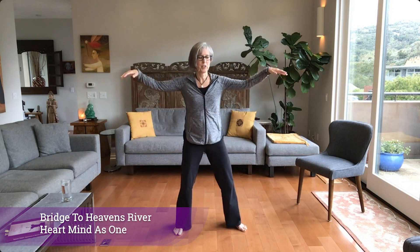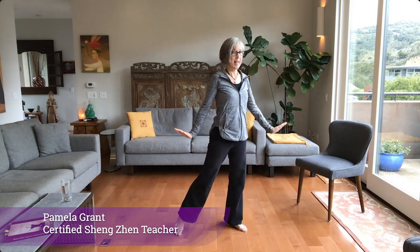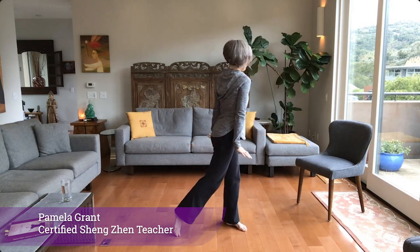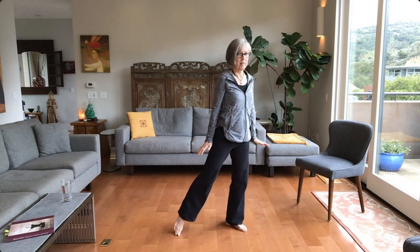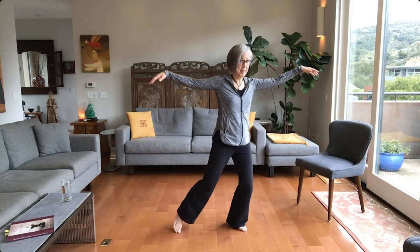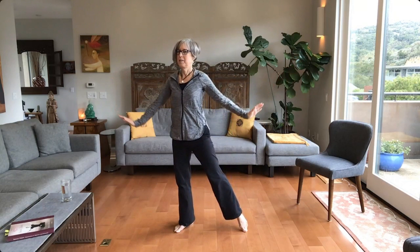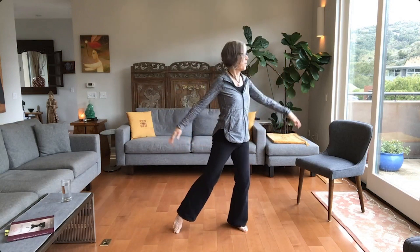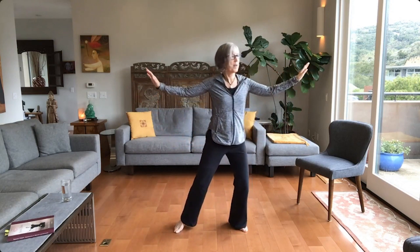We go to Bridge to Heaven's River. Hands come up, and then we're going to turn slightly to the right. Flex wrists, come to your hips — not like this, nor are we turning our body very much. This foot is empty, then you come down on the standing leg and slowly shift weight to the other side. Breathe in, breathe out.